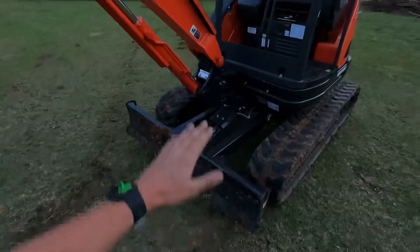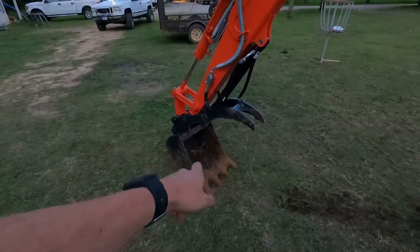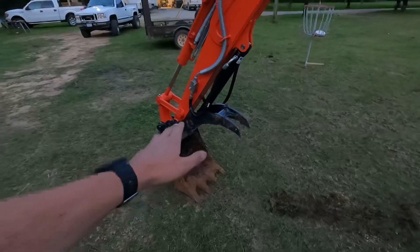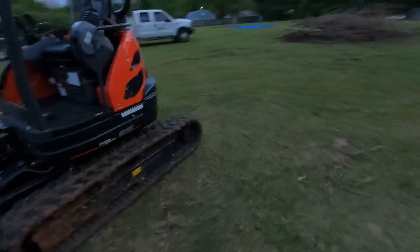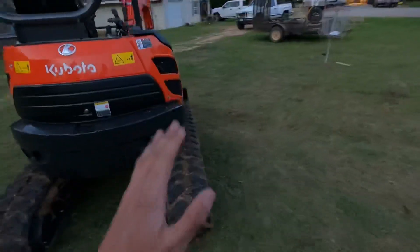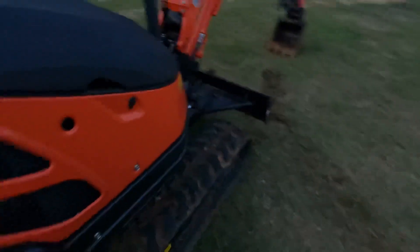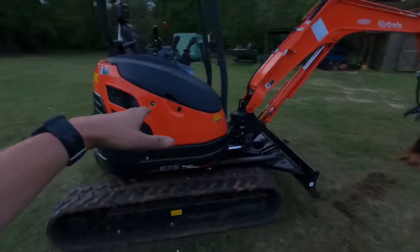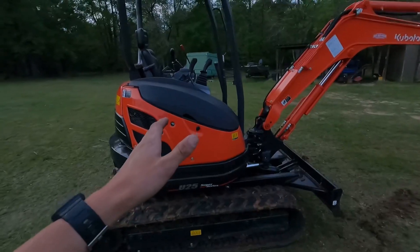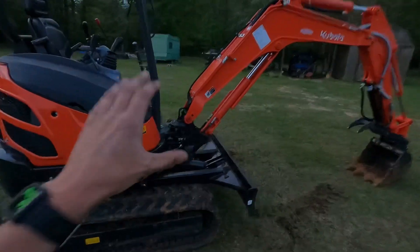It has a little light up here on the boom — I tried it out earlier, it works pretty good. This is an 18-inch bucket on there. It has zero tail swing, which means any way I turn this thing, the back end will never pass the tracks. So if I'm up next to a building, I don't have to worry about the back end hitting anything. Zero tail swing is one major reason why I got this one — I'm typically going to be working in landscaping areas around tight places, around houses.